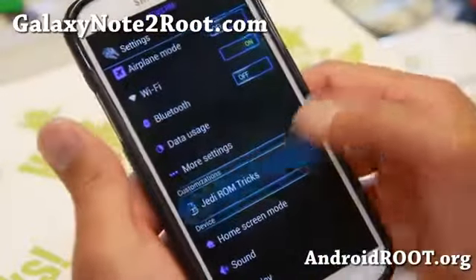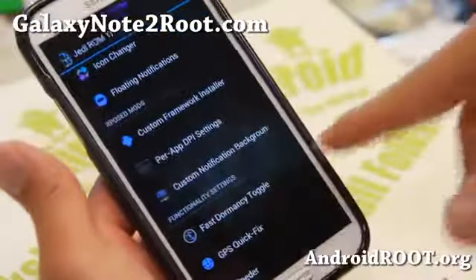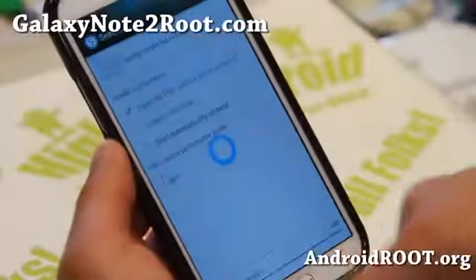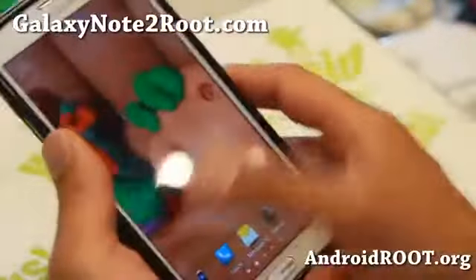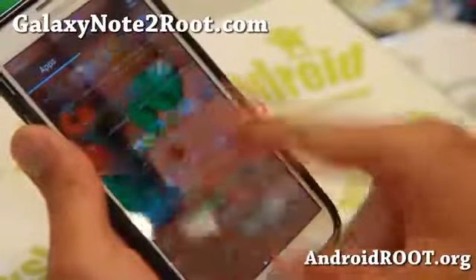You can also go to settings and access the Jedi ROM tricks menus there. And also you get fast dormancy and GPS quick fix — if you're having trouble with GPS, try the GPS quick fix first. Also Cedar: if you leave this on, supposedly it gives you less lag. But this ROM is so fast, like I'm showing you here, you'll not really have lag.